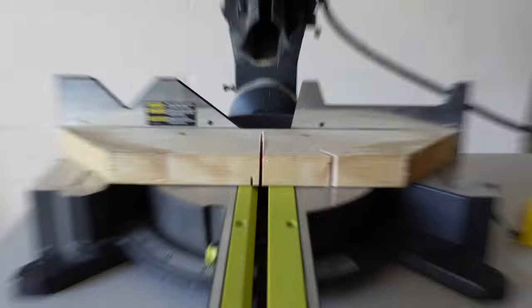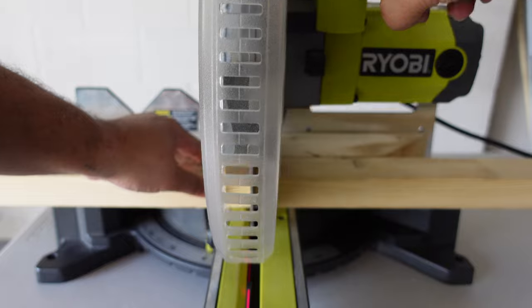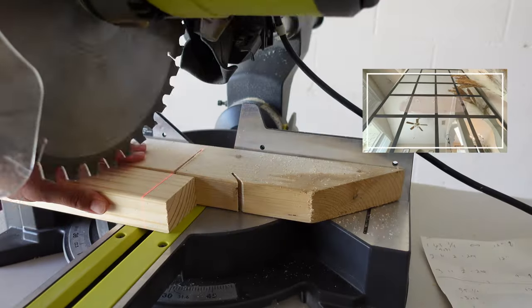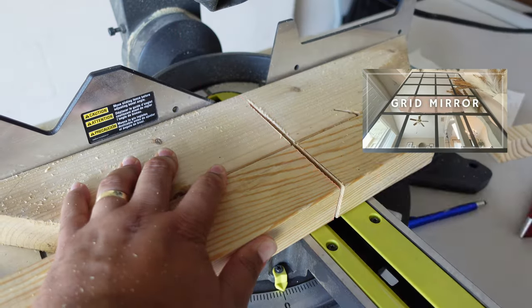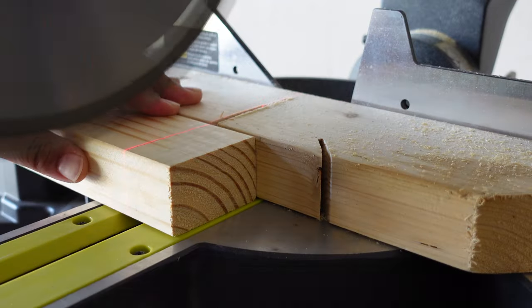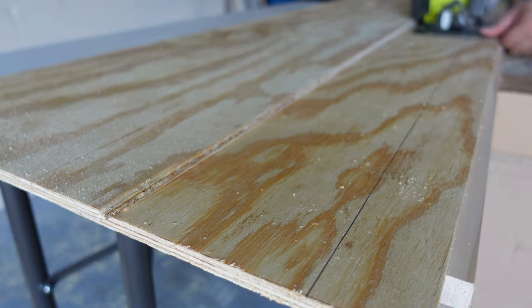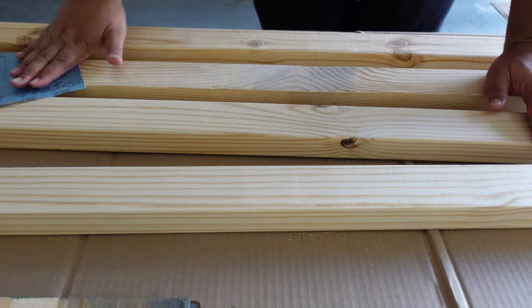We're going to start off by cutting our wood for the shelves. I bought some two-by-fours at Home Depot and had some leftover plywood from our grid mirror video — I'll drop the link. The plywood is going to be for the tops of the shelves. We'll have two same-size shelves in the closet and two different-size shelves above the washer and dryer. After cutting, we're going to do a little bit of sanding.